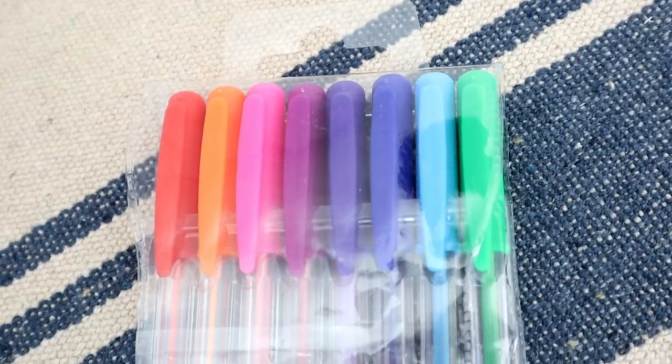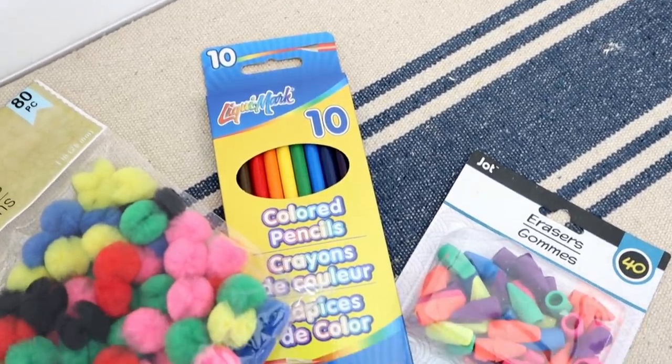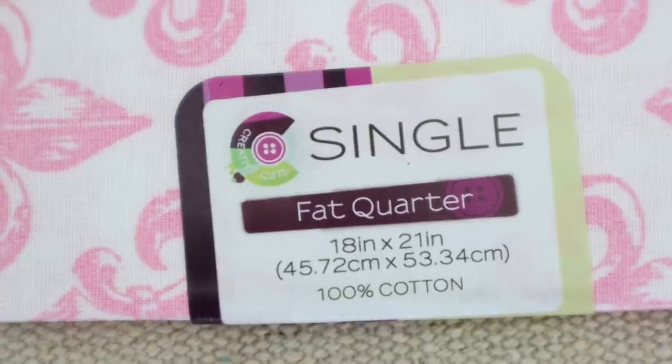A few other art supplies: just some regular paintbrushes, some pom-poms, and my son needed more colored pencils. They have these really cool rainbow ballpoint gel pens — you get eight of them for a dollar, huge bargain — and some more erasers in rainbow colors. My Dollar Tree didn't have a lot of fabric, but they had just put out this pink fleur-de-lis fat quarter — 18 inches by 21 inches. I have a project with this coming up. And I always grab my tissue paper from Dollar Tree — 24 sheets of rainbow paper for a dollar, you cannot beat the price.